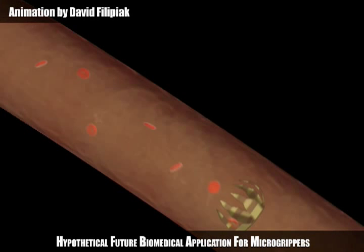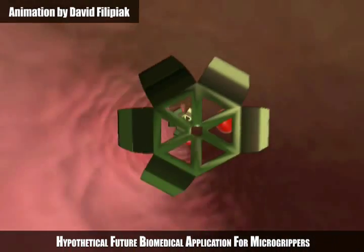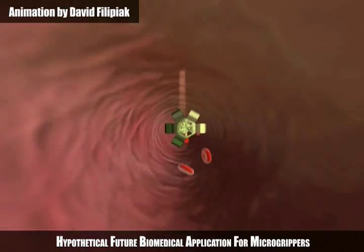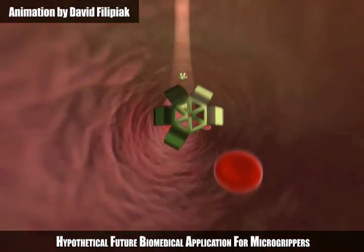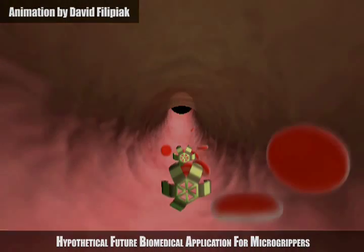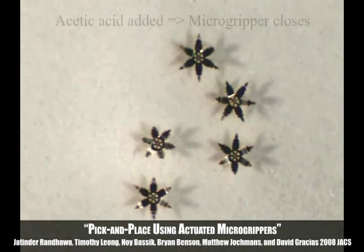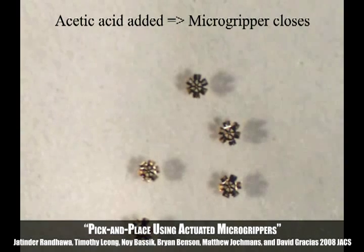A hypothetical future biomedical application for these micro-grippers is controlled movement throughout the body to carry out non-invasive procedures, such as a biopsy. This project demonstrates micro-grippers that can be remotely opened and closed by chemical cues.